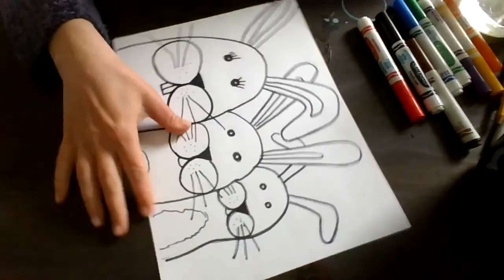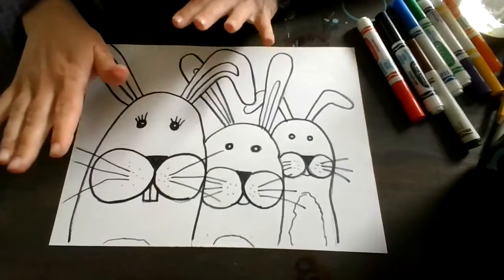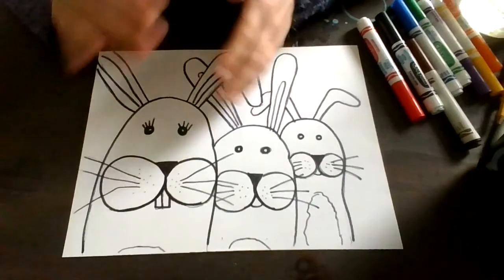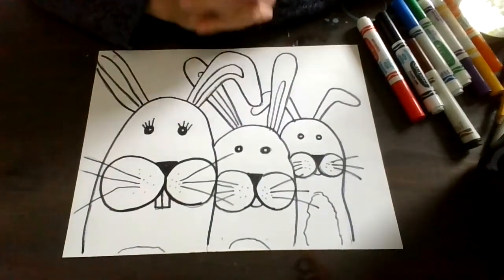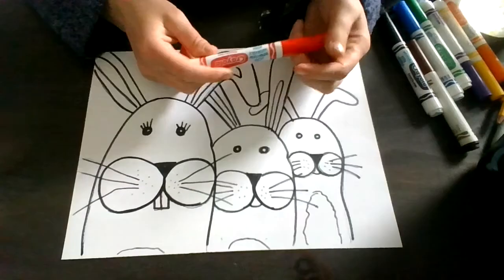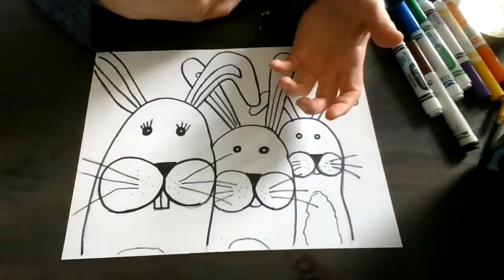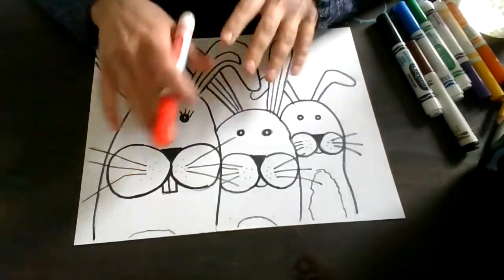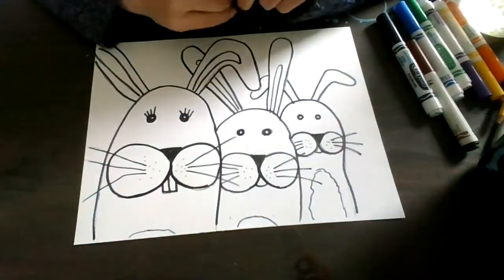I went ahead and outlined my bunny rabbits in a Sharpie marker, and then I went in and tried to erase any lines that I didn't need anymore. What I'm going to be using for our next step is Crayola washable marker. If you do not have marker for this, then you're going to have to use colored pencil, and it's obviously going to change the project a little bit — and that's absolutely okay with me. Colored pencils, crayons, whatever you have.